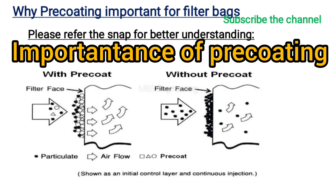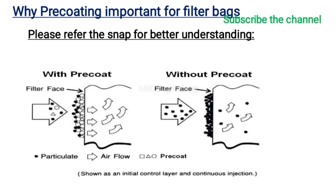Please refer to the schematic diagram showing filter bags with pre-coat and without pre-coat for better understanding. In the pre-coated condition, wet or sticky materials won't touch the filter bags directly, so they are not easy to cause blocking problems or corrode the filter bags, prolonging their service life.